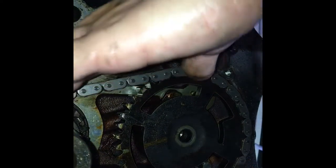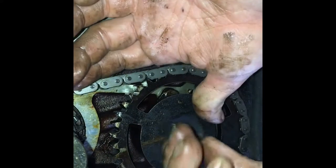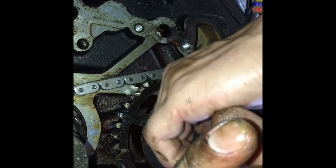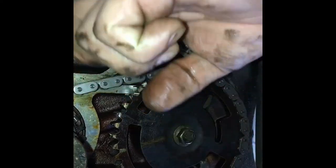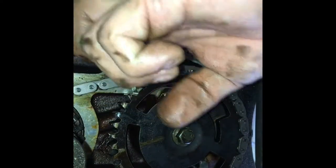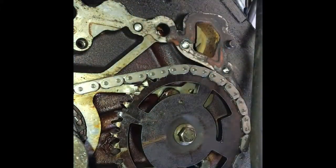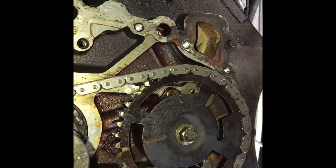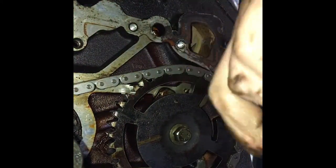There it goes! Now put your bolt back in. It's a lot tighter than the last chain. The perfect socket size for that bolt is a 13 millimeter.